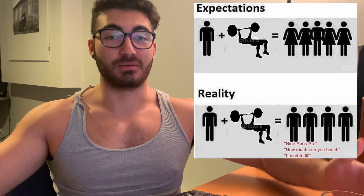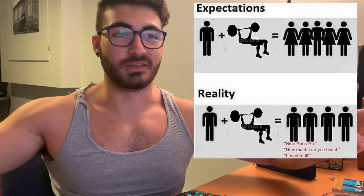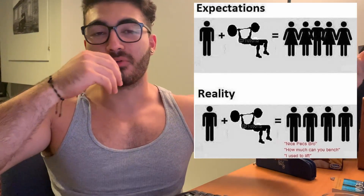Benching is literally one of those exercises where anyone that asks you about bodybuilding, the first thing they'll ask is how much do you bench. I've never heard anyone ask a bodybuilder how much do you squat, deadlift, or curl — it's always how much do you bench, especially from people that don't go to the gym.